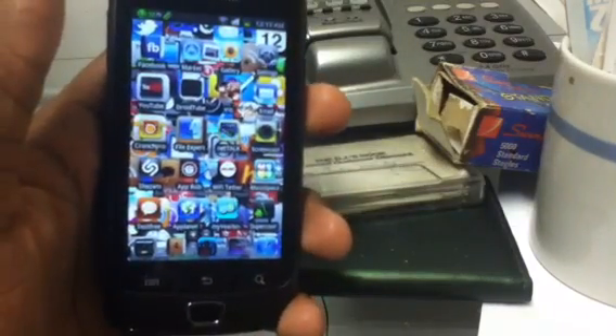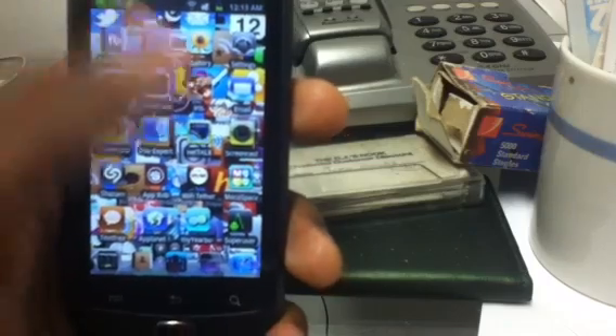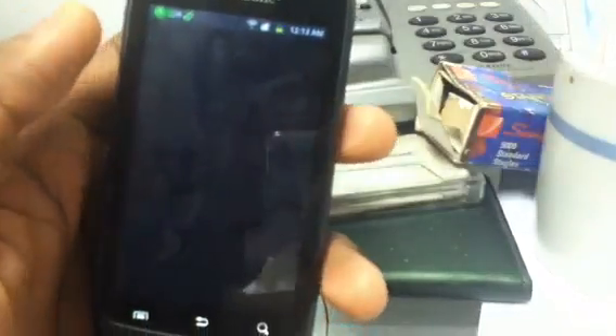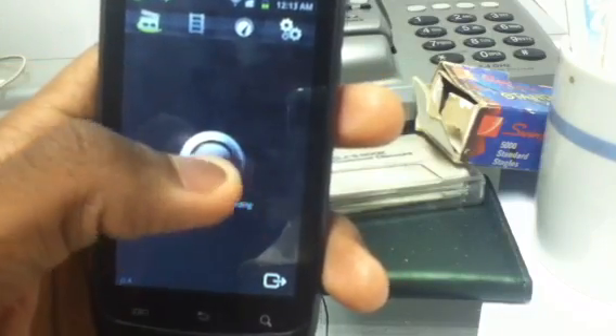Hey YouTube, Just19812 here making a video about app of the week. This app of the week is ScreenCast — it's a screen recorder for any Android phone. I test it out to see if it works on the Samsung Exhibit 4G.